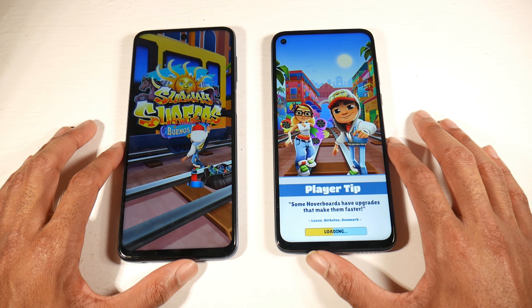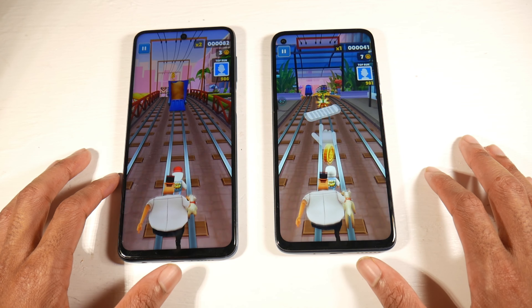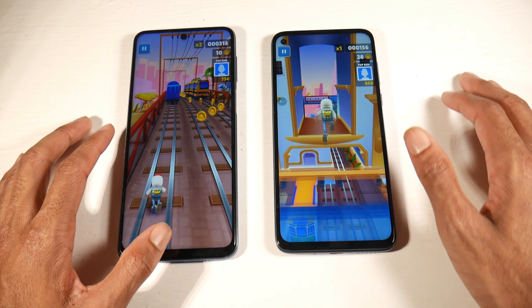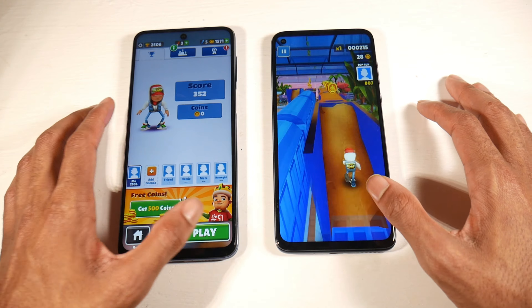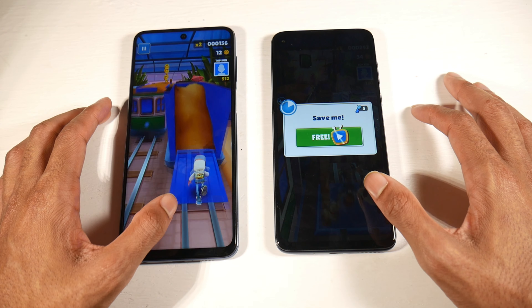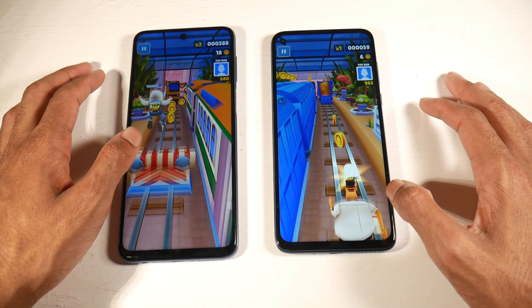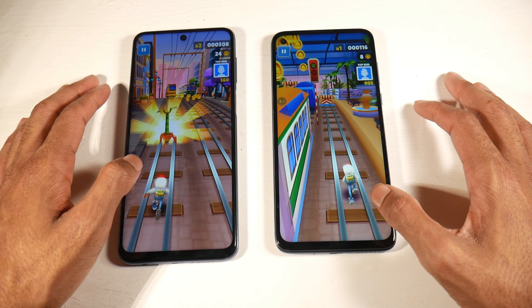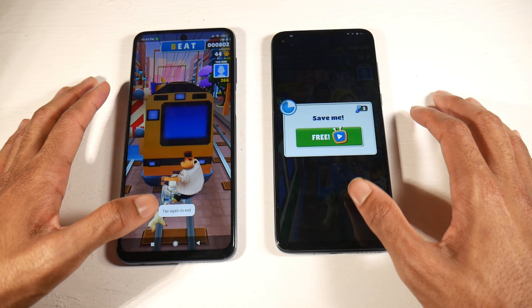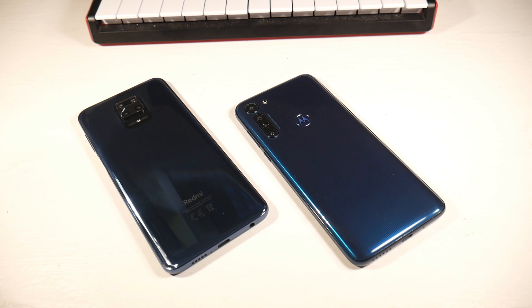The Moto G8 Power has the Snapdragon 665 with the Adreno 610 GPU. The 9S has the Snapdragon 720G with the Adreno 618, so if you're trying to game the 9S is the better phone — you can install Fortnite and play on medium settings, whereas on the G8 Power you cannot install Fortnite at all. Both have 4GB of RAM, and overall speed is smooth on both. Both base models also have 64GB of storage.